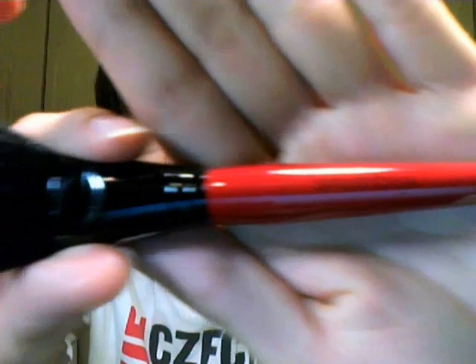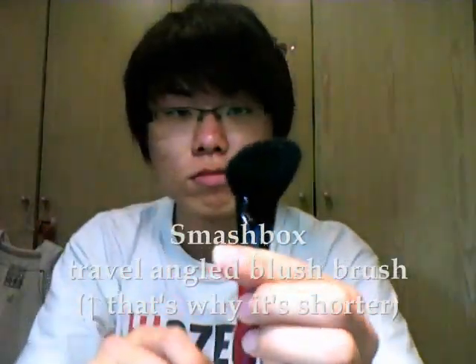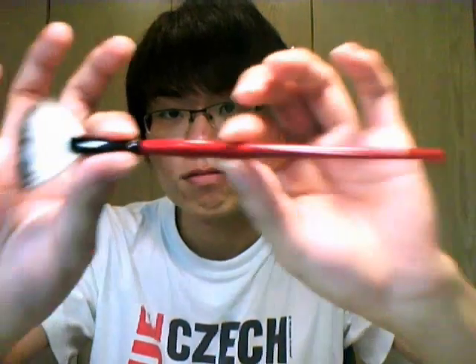Another angle brush is by Smashbox. After I got this, I realized that angle brushes must have harder, stiffer hair than other types of brushes in order to get a good result of blush along your cheekbone or for contouring under your cheek. One thing is that because the hairs are stiffer, this brush can hold lots of powder, so you must tap off the excess before applying.